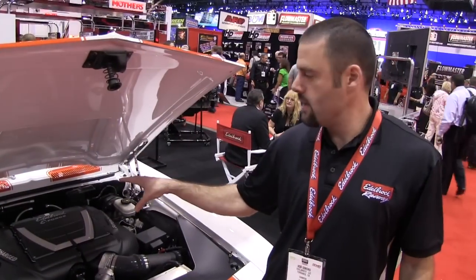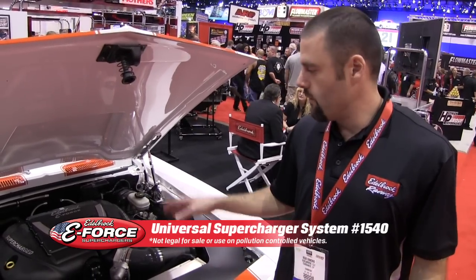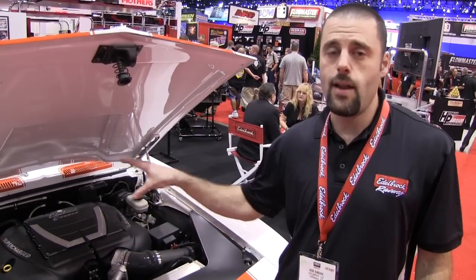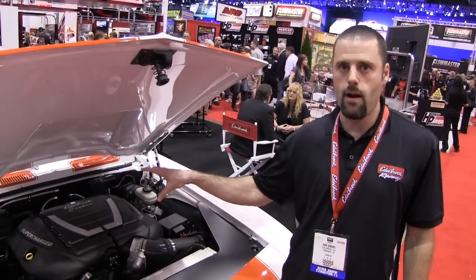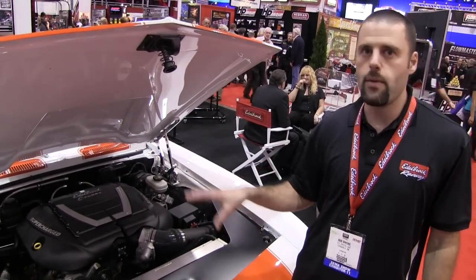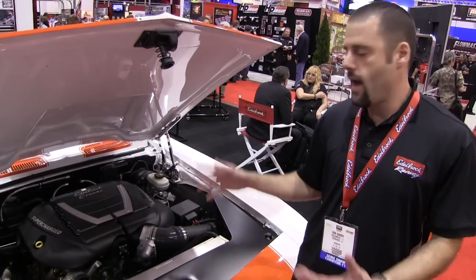Edelbrock has developed their LS supercharger system in a universal format to accommodate engine swaps. So if you have an LS2, LS3, or even LS7 engine that you want to put into a first-generation Camaro or Firebird, a Tri-5 Chevy, or even a street rod, this universal kit will come with all the pieces you need to outfit your LS engine and bring the horsepower up to over 600 horsepower.